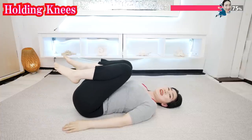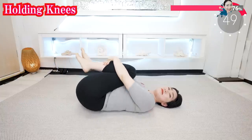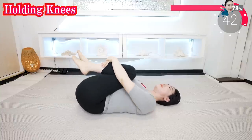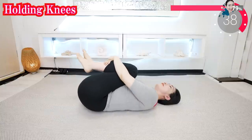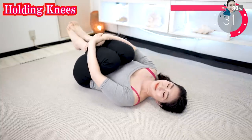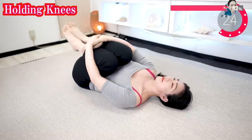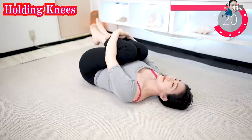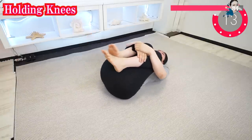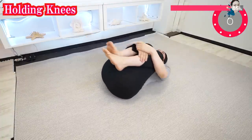Put your knees closer to your body and hold your knees. Rock your body like this. If this pose is difficult for you, just put your hands on your knees. Do not hold your breath — keep breathing deeply. Feel the comfortable stimulation on your back while breathing slowly.